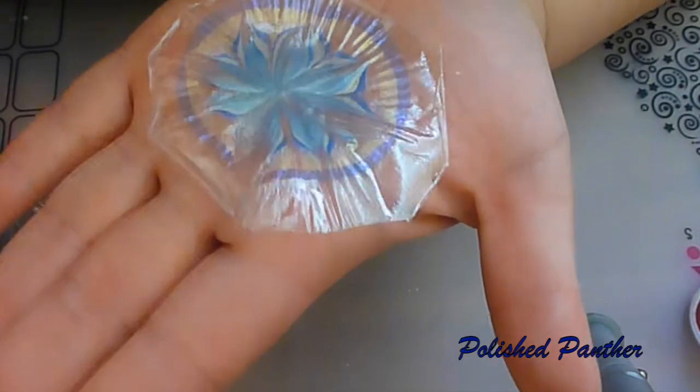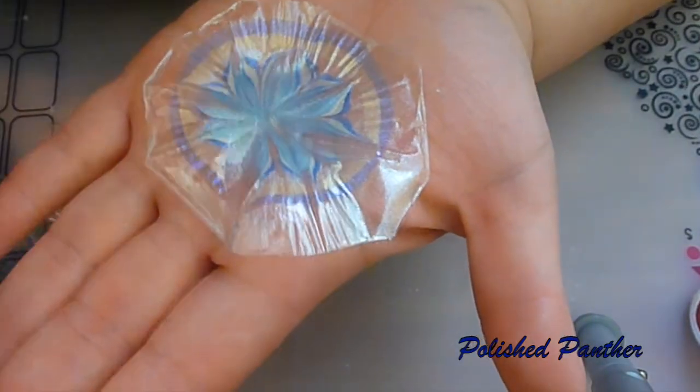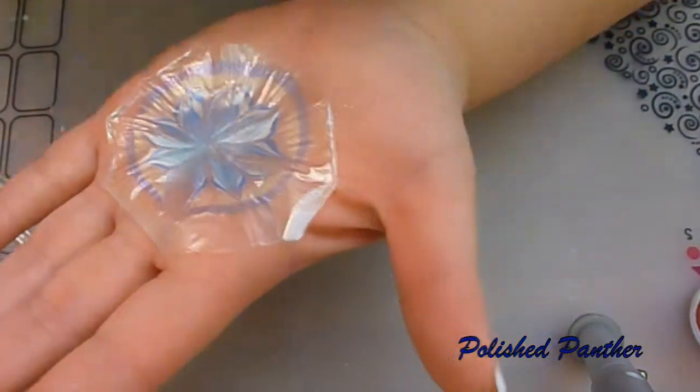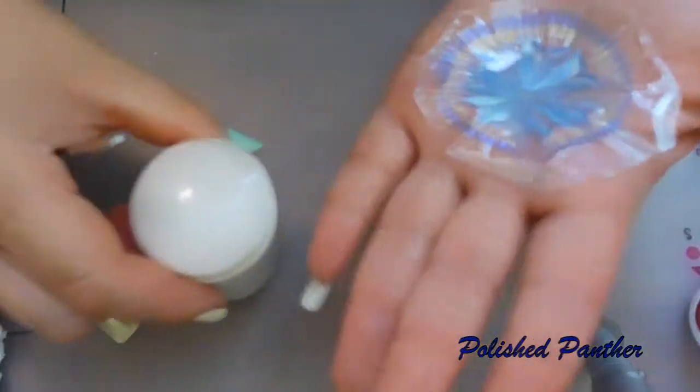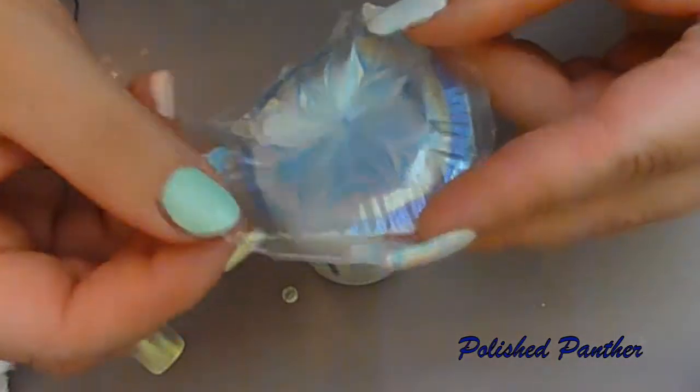It doesn't have as many air bubbles — it just has one air bubble. I'm thinking of putting this on a creative shop head, and it should be fairly easy to move around.